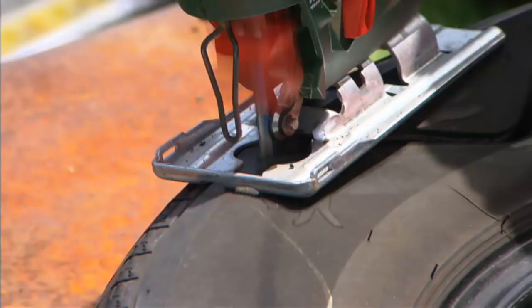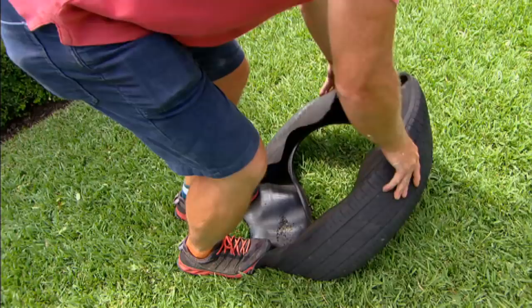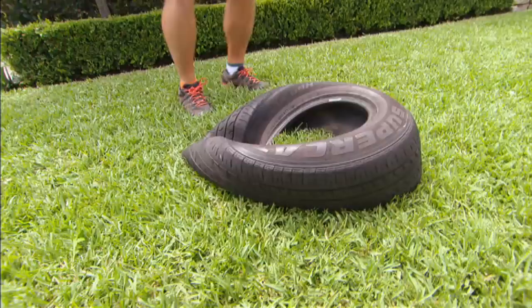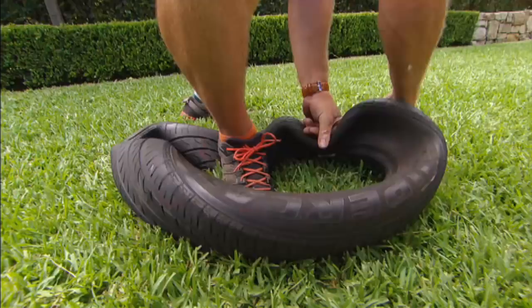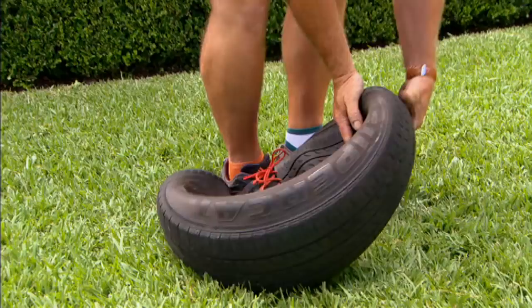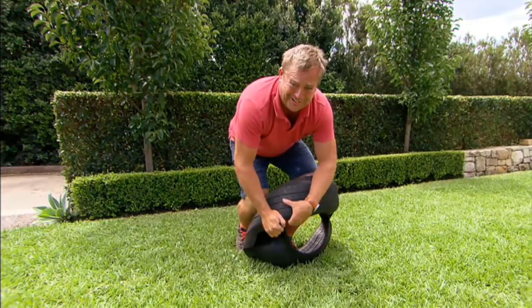Now for the easy part — turning the tyre inside out. And I wanted to do this with a truck tyre. There you go, it's a swing for the kids with a backboard.